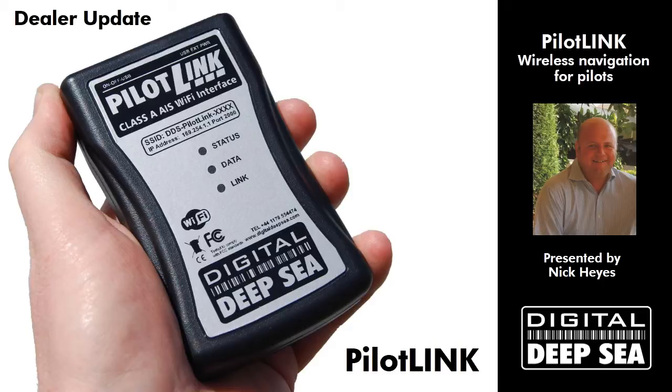PilotLink is a wireless interface for Class A AIS systems. So let's have a look at the technology.